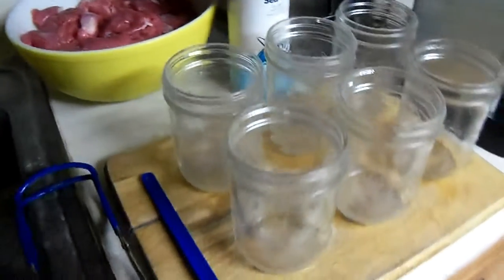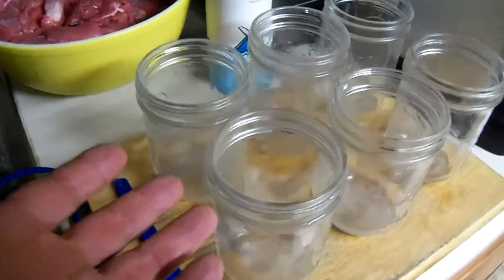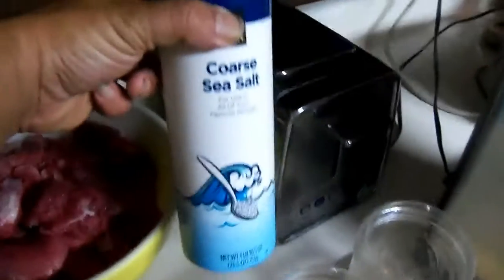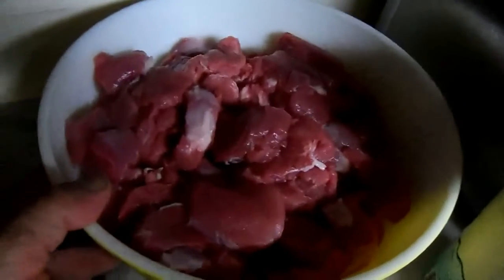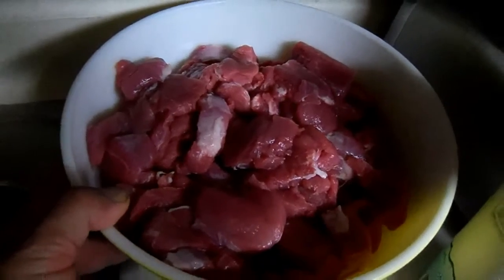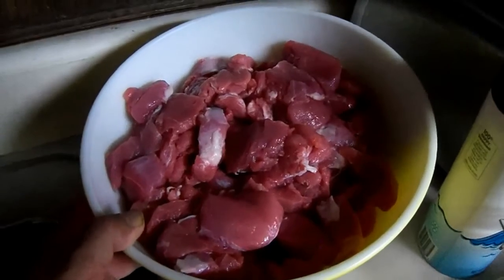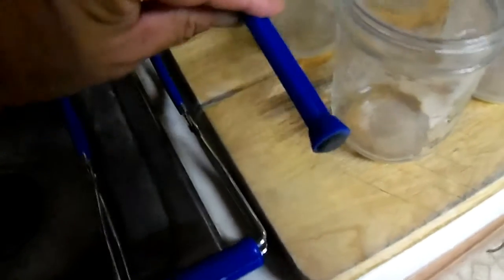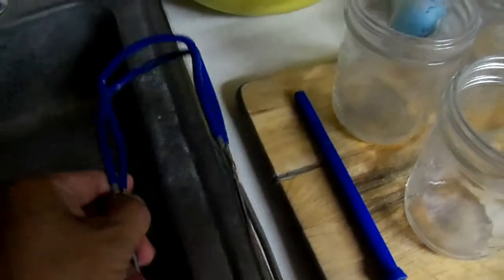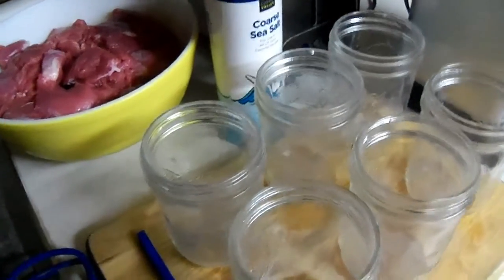So here's what's required: hot sterilized jars, some non-iodized salt, and a bowl of meat — in this particular case, pork loin. It was on sale today in town, so I picked up a bunch. Besides that, a lid grabber and a jar grabber. And that's all that's required.